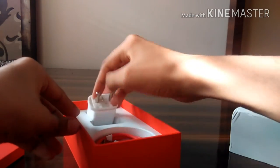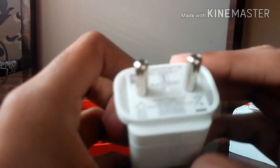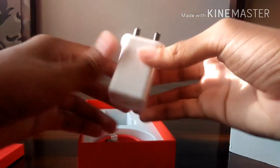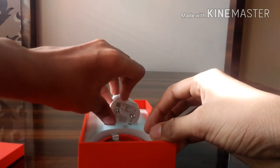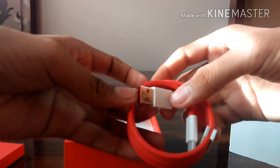In this box you're going to get a Dash Charger. It's written that it will charge the phone in 30 minutes up to 60%, which means one full day of battery life. And this is a USB Type-C cable.